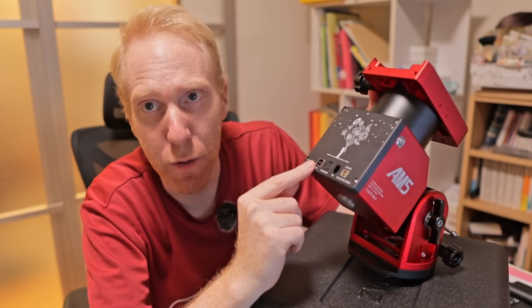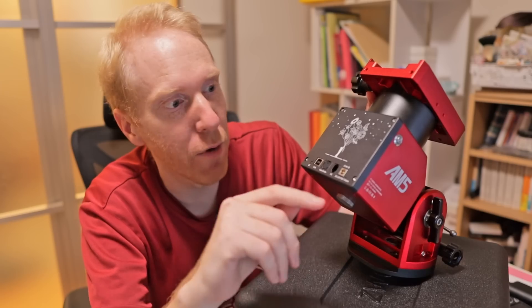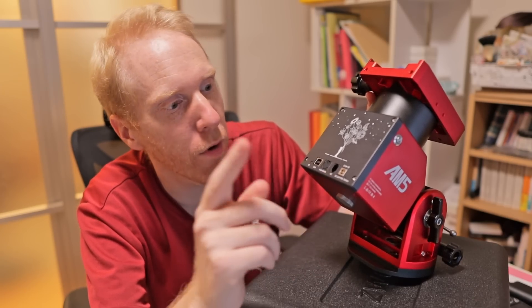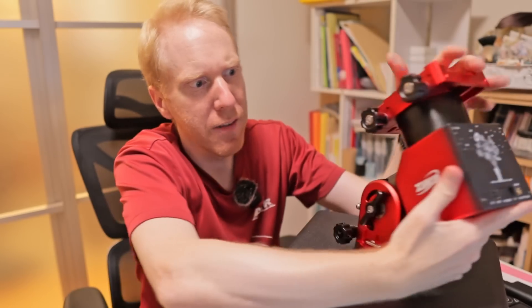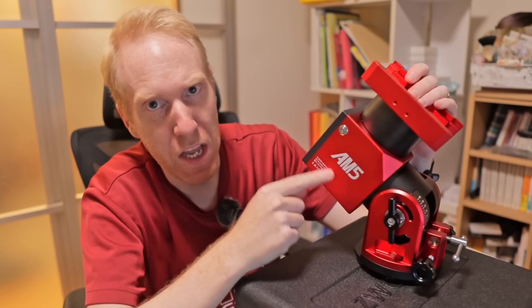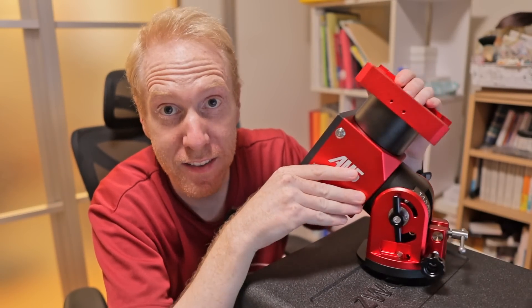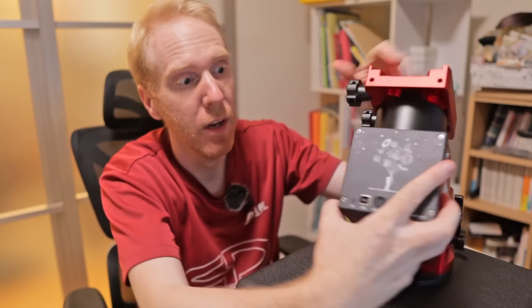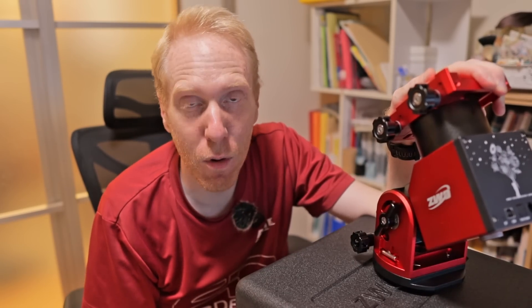We have the standard USB port, the AutoGuide port — which you should never, ever use — the hand controller input port, and the DC input. Now let's look at both sides. ZW AM5. Wait a second — where is the saddle, the small finder saddle that we had on the side of the AM5? It is gone. It is no longer there.